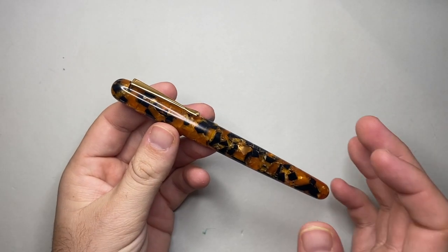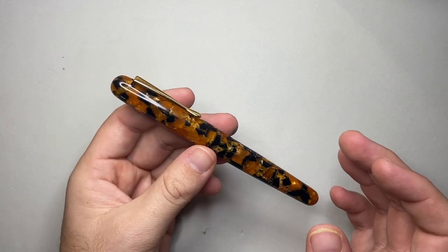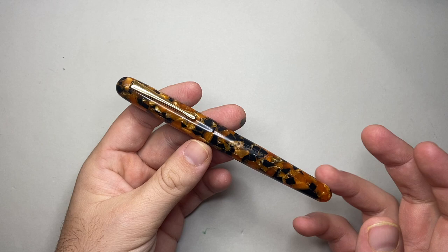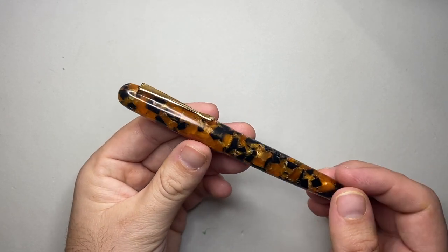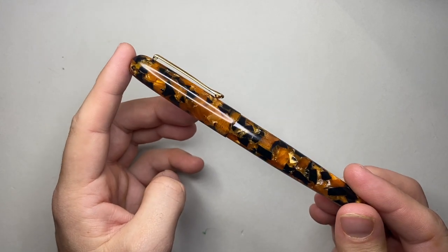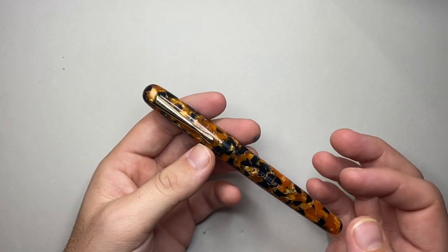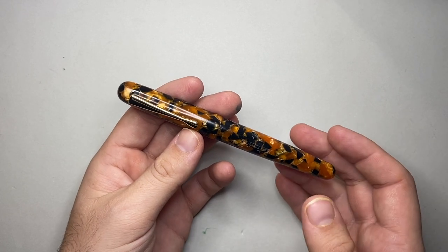Let's talk pros and cons now for the Blue Dew Flex. I have to say, I think this is a really nice pen. I love the simple, elegant design of the pen — it's super classic and elegant. I do enjoy this material. The tortoiseshell, with those blacks and oranges and a little bit of shimmery material in there, I think is really beautiful. They've done a great job designing a really simple, elegant pen as a vehicle for this nib.